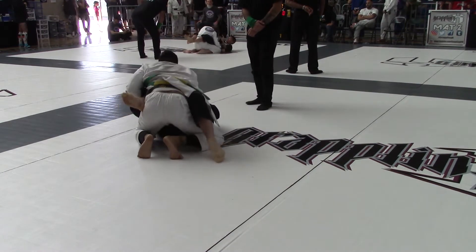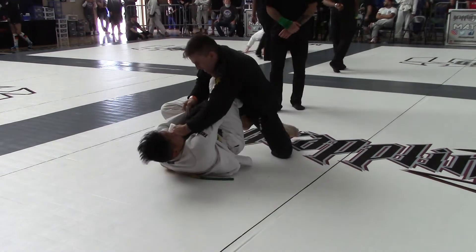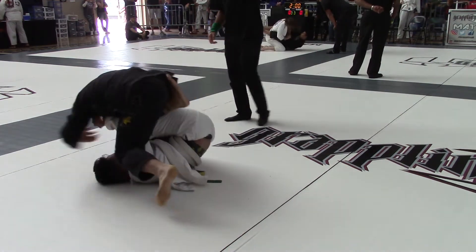Up one side! Up one side! There you go! Come up! Come up, Evan! You come up first! Good! Stay heavy, Evan! Drop those hips!